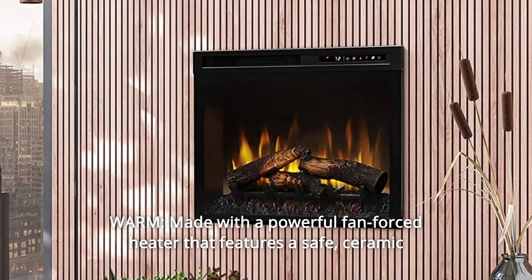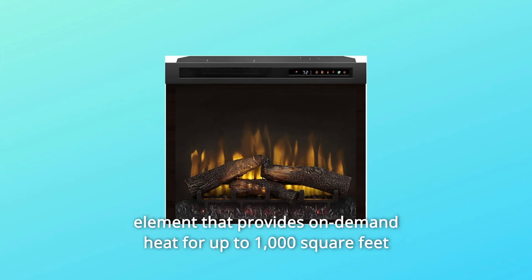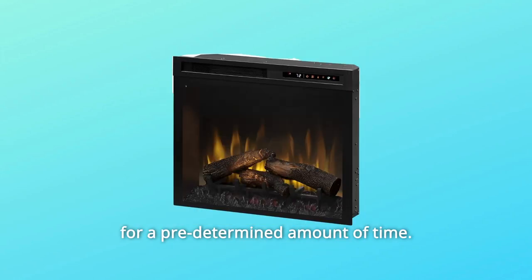Number 2: Warm. Made with a powerful fan-forced heater that features a safe ceramic element, providing on-demand heat for up to 1,000 square feet for a predetermined amount of time.